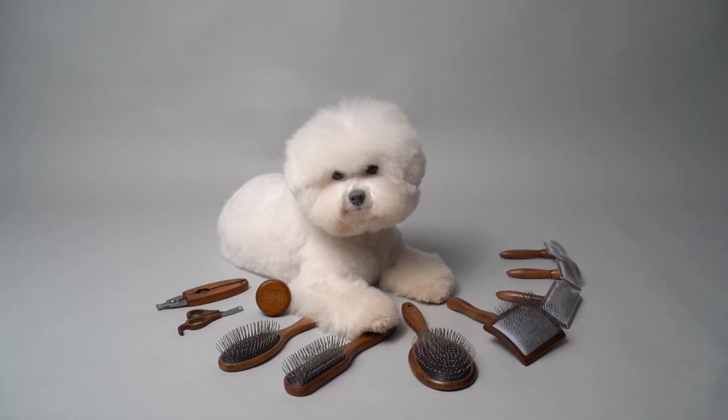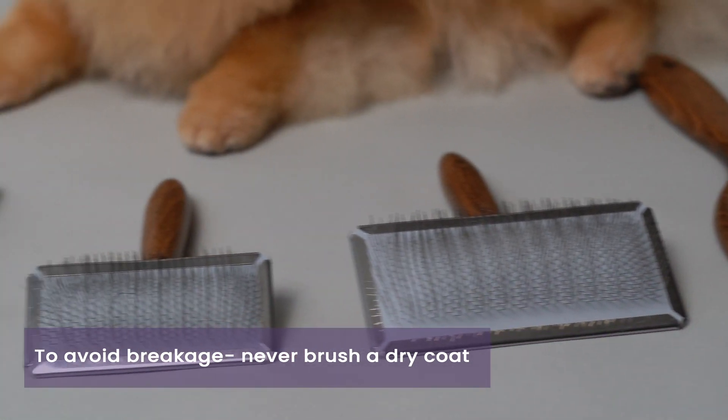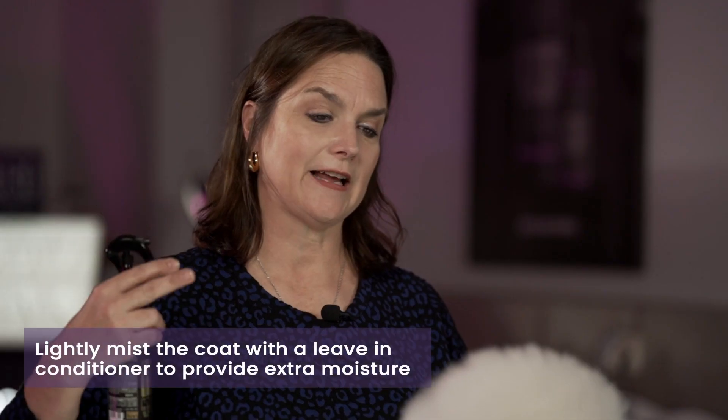While we're choosing which type is best, one important thing to remember is you never want to brush a coat that's dry. So we always recommend using our Healthy Coat Hydrating Leave-In Conditioner Spray, and you always want to just lightly mist the coat.